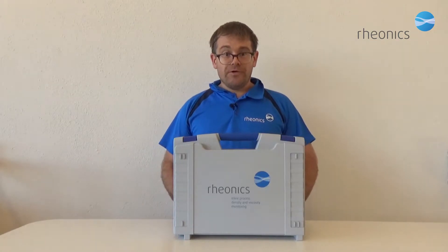Hello, I would like to show you the Rheonix SRV Sensor Package.